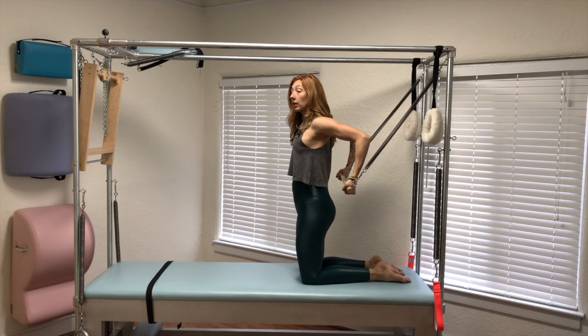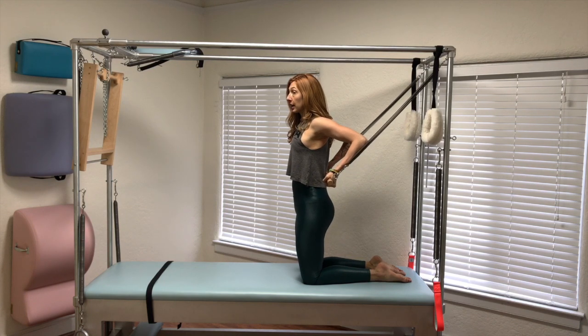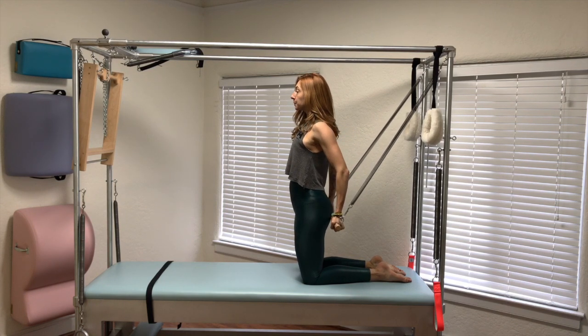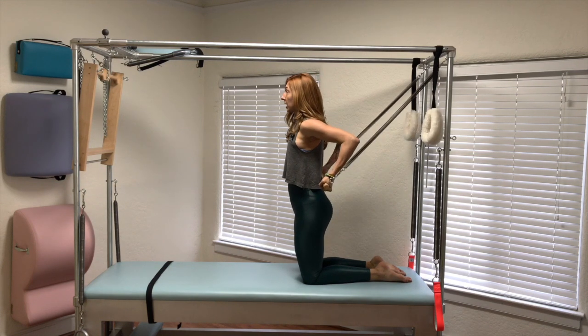Keep your elbows wide — it's easy to let them come together and we don't want that. I know there's more of a stretch when they come together, but you want them wide. You pull them to your ribs, you push them down to your knees, you reach them back, you lift it up, and you pull it in.